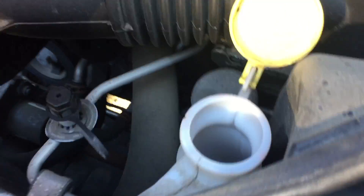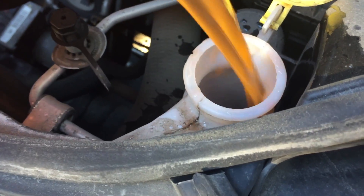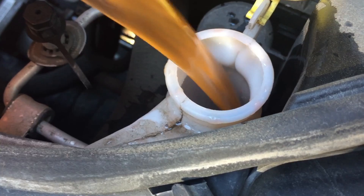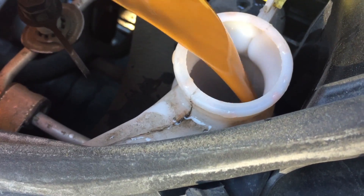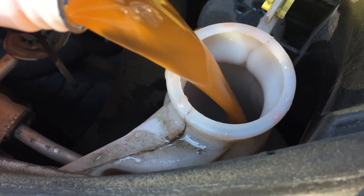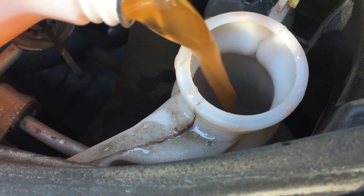Now you listen to the sound it makes. As the sound gets higher and higher in pitch, you can hear how it fills up. When the pitch gets higher and higher, you look into the hole and you can see it coming. You don't want to overfill and waste this good stuff.